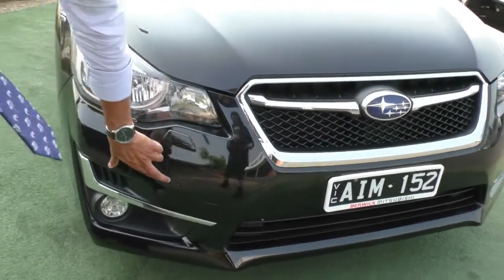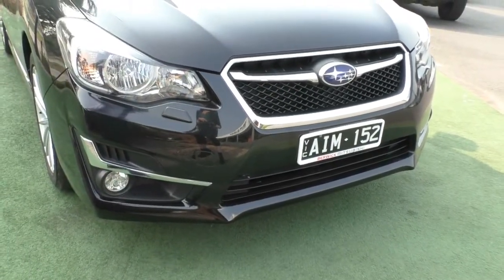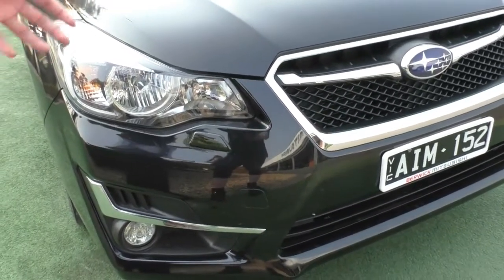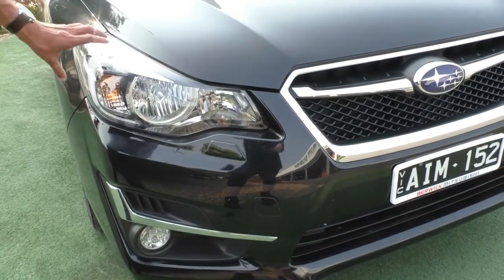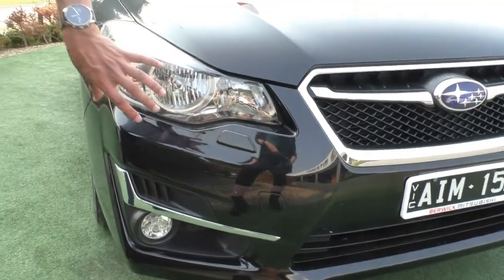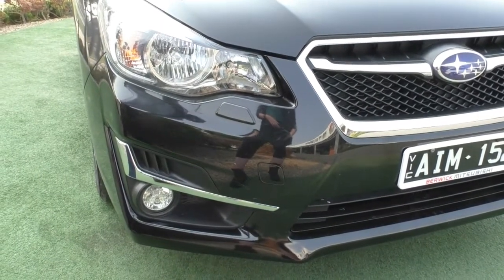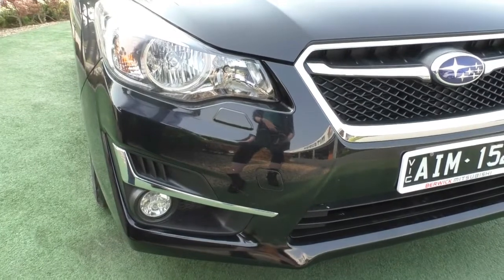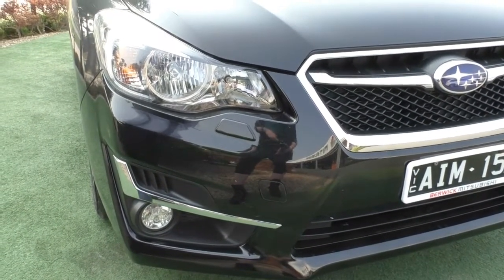The front bar is in very good condition with very minor marks considering the age of the car, but it has been looked after really well by the previous owner and is actually quite an ideal car for a first car owner. Taking a look at the headlights, you've got really big headlight globes with the indicator lamp built in on the side, and along the side you've got Subaru's signature daytime running lights, which adds that extra visibility during the day and gives a really nice aggressive look to the front end.